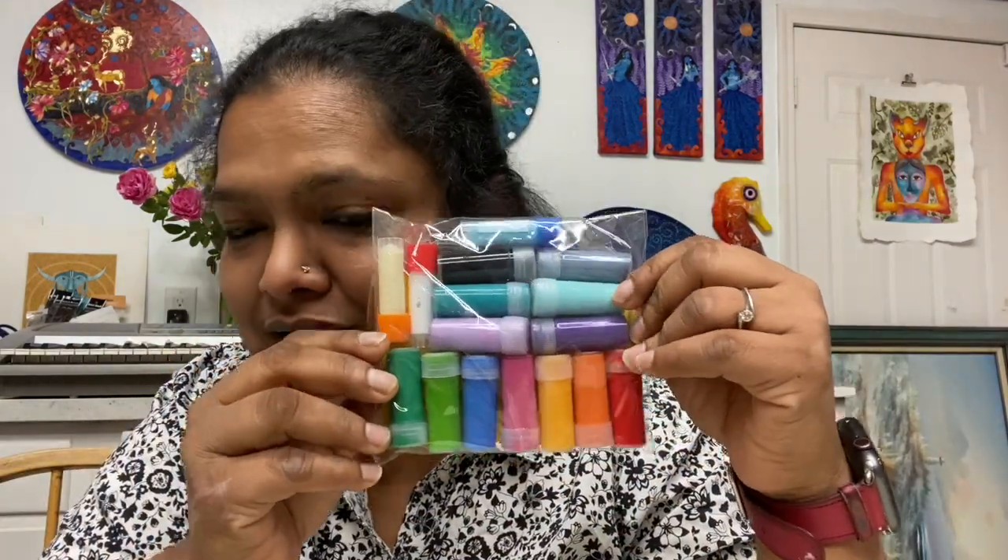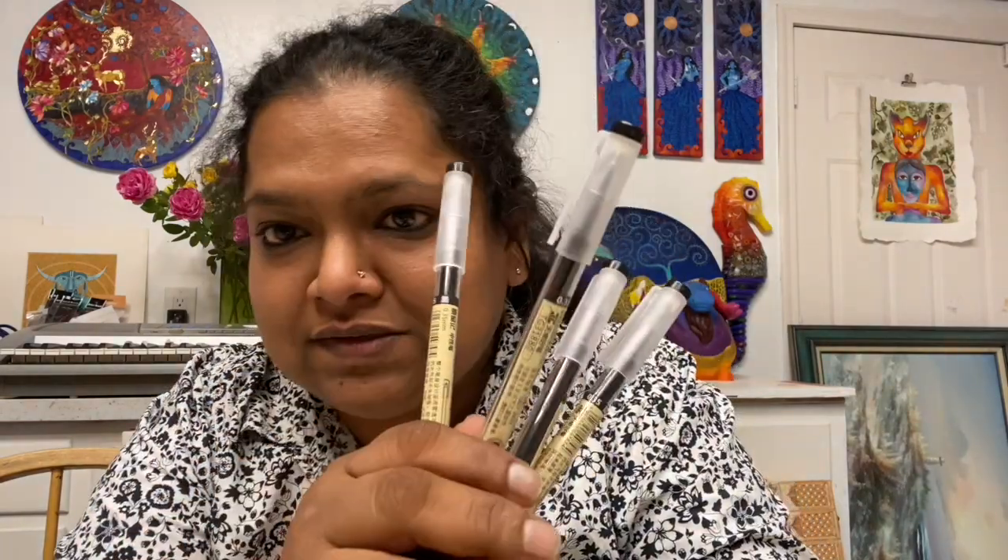Of course, as usual, it comes with a beautiful set of paints — great, beautiful quality paints — along with really nice fine-tip brushes and liner pens. You will need both of those.